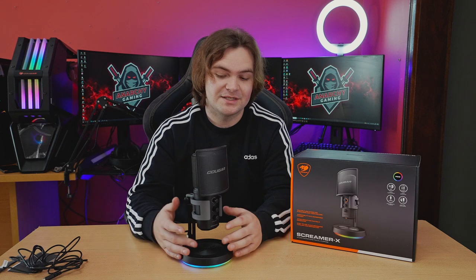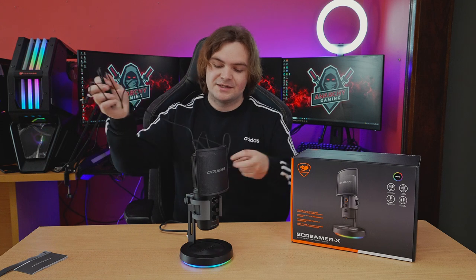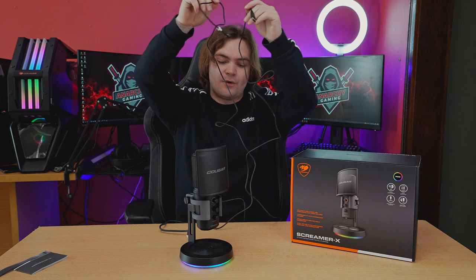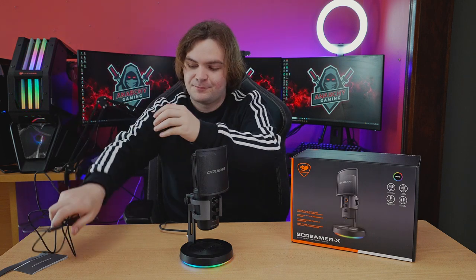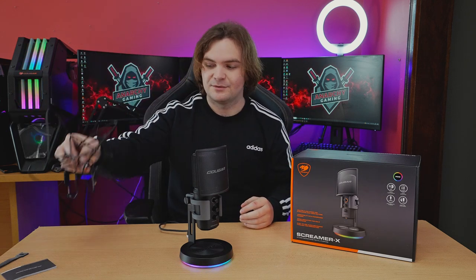It's super easy to swap out cables or get longer ones, especially since you can just use Type-C to Type-C cables. The included cable is quite decently long, which is great because a common problem with USB microphones on boom arms is the cable not being long enough to run down into your PC.